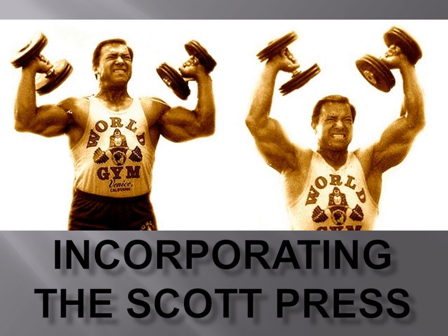Hi everybody, Golden Era Bookworm here. I'm going to today answer a question, which was how do we incorporate the Scott Press into a delts workout? I was getting asked how many sets, how many reps, etc. I'll just briefly mention what Larry actually says in his books and booklets and also show you a video of how I actually incorporated it into my delts workout.